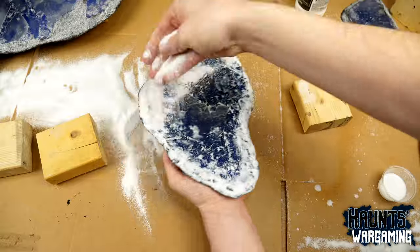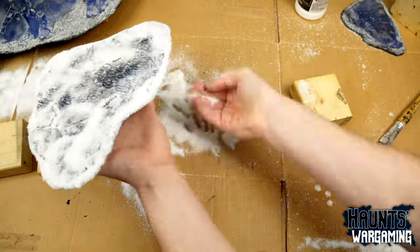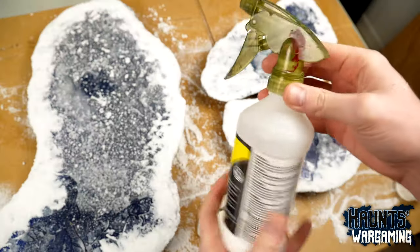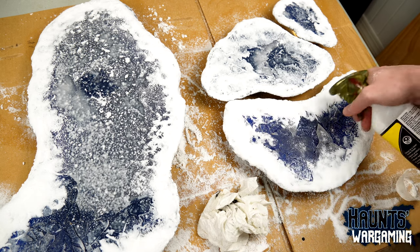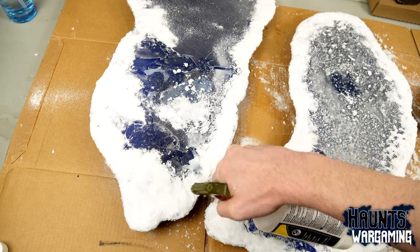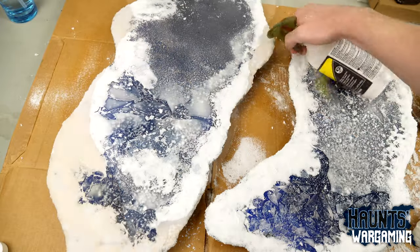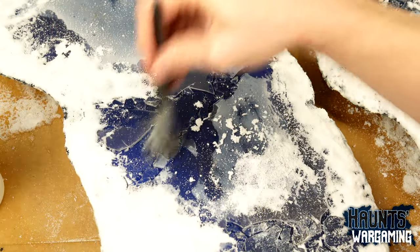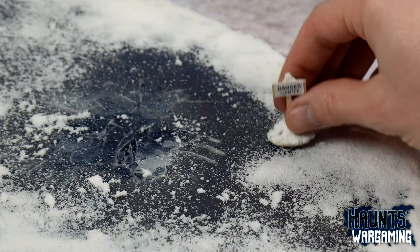You may notice that some of the scenic cement got underneath the ice in some spots, and similar to the air bubbles that was kind of another happy accident — it's going to take a while to fully dry but I think it looks pretty cool. Variety is key and anything that looks bad you can just hide with snow. The last thing I did was dry brush a little bit of white paint on the ice just to bring out some of the edges a little bit more. And I also made the cutest little sign.